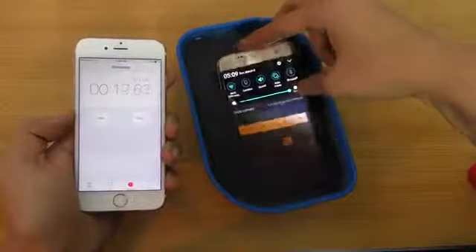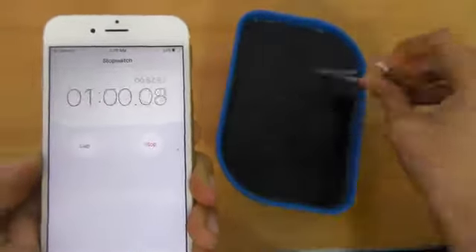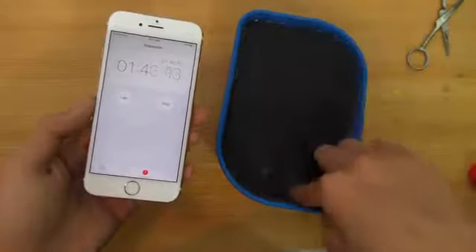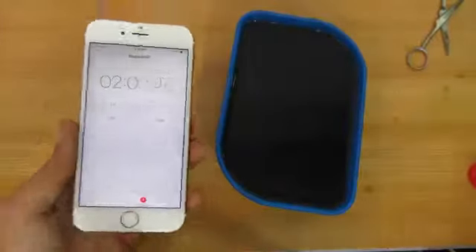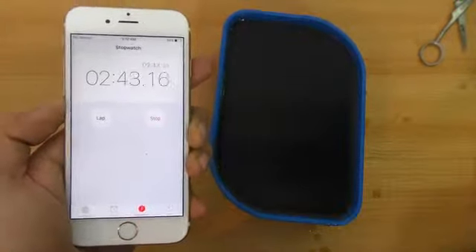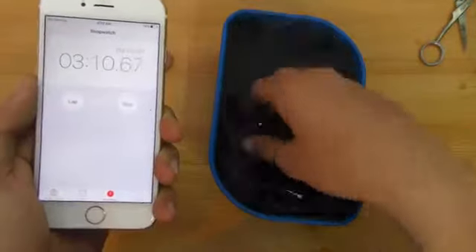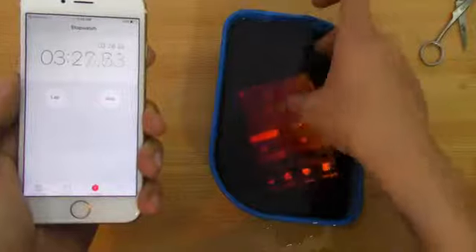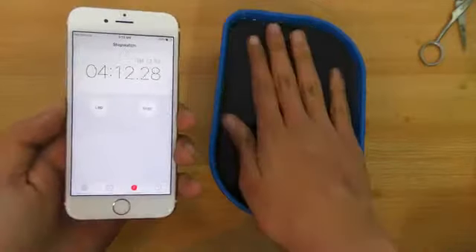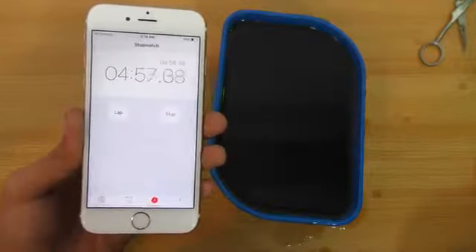I'm kind of excited to see what happens. Let's keep moving — three minutes are done, two more minutes. Stop.